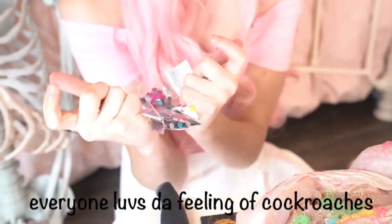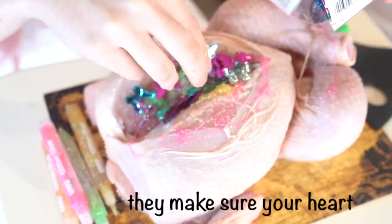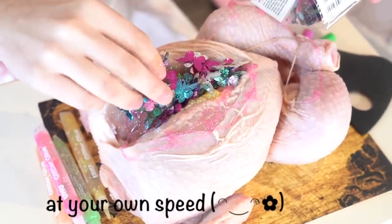Everyone loves the feeling of butterflies in their chest, but these ones are extra special. They make sure your heart can't be weighed down. This will allow you to flutter through life at your own speed.